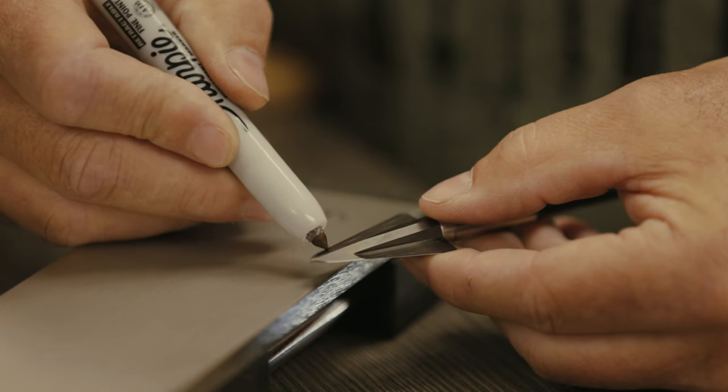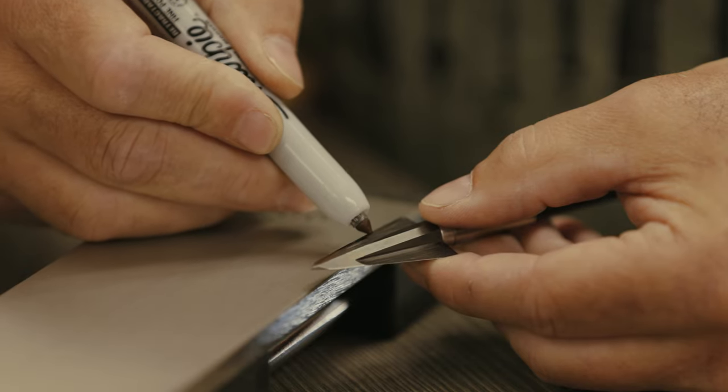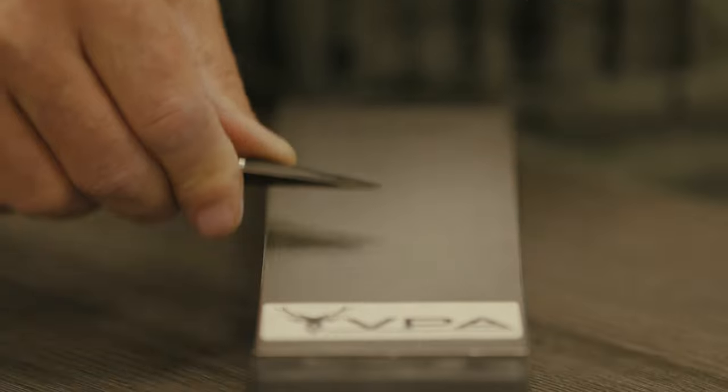The first step is I'm going to take a little bit of sharpie. These will come from our shop with the edge on there, but if you guys want to resharpen them in the field, you're just going to run it on a flat stone.